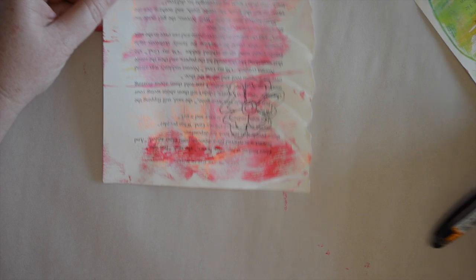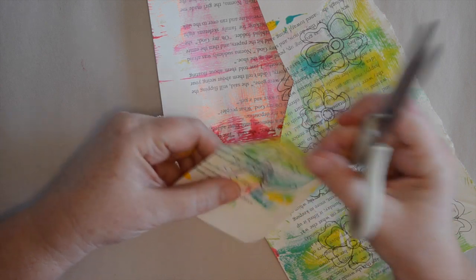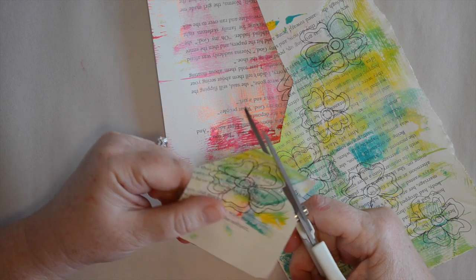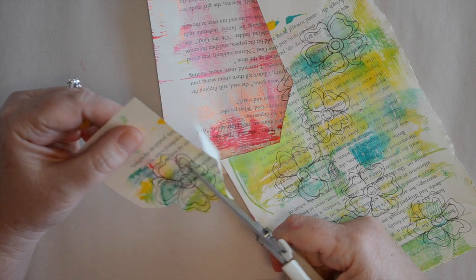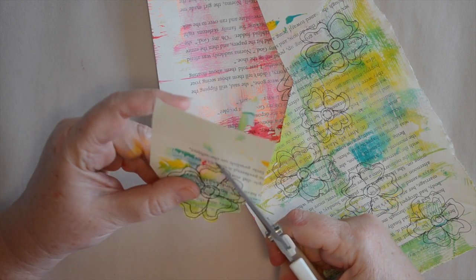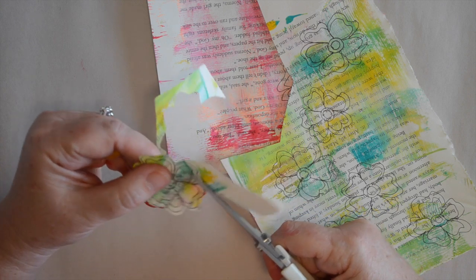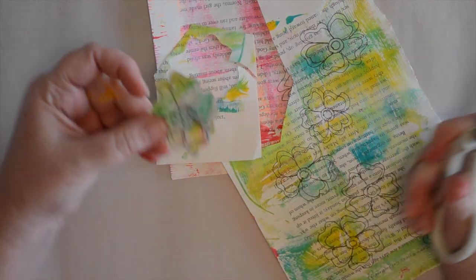The next step is to cut them out. I like the Martha Stewart scissors — they're sharp and they make it really easy and fast to cut. When I cut out, just like when I draw, I don't try to make it perfect. I'm going around the edge and leaving a small border of about a sixteenth of an inch, but it doesn't matter — just go for it. You can do this in front of the TV watching your favorite show. Have your kids help you — these are fun.